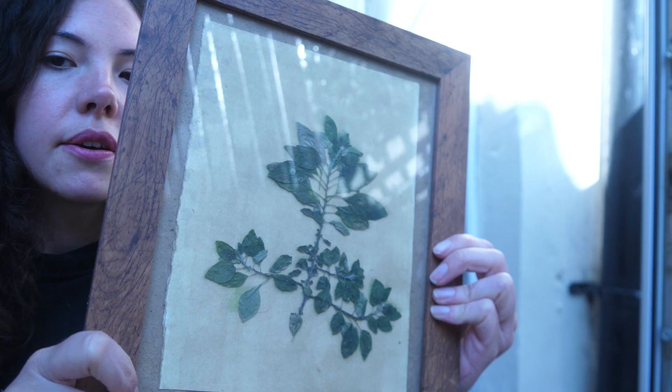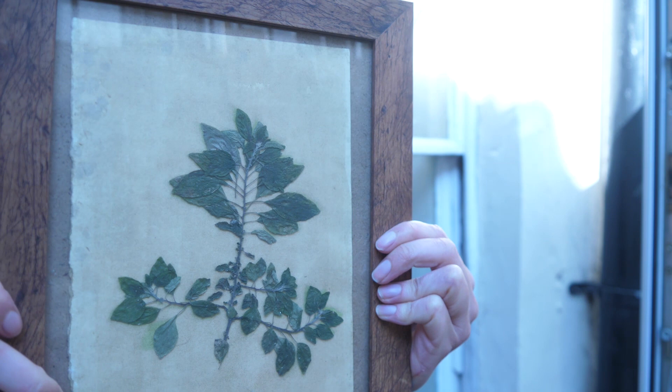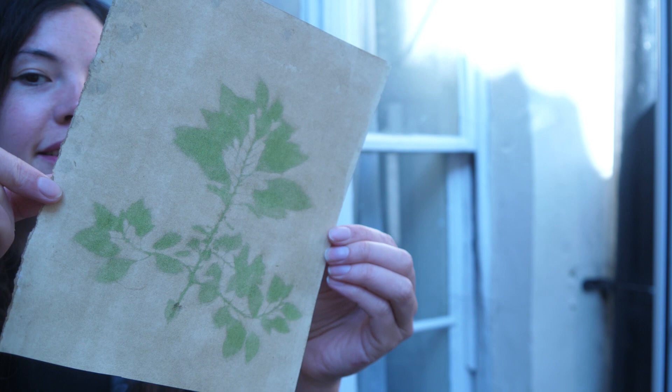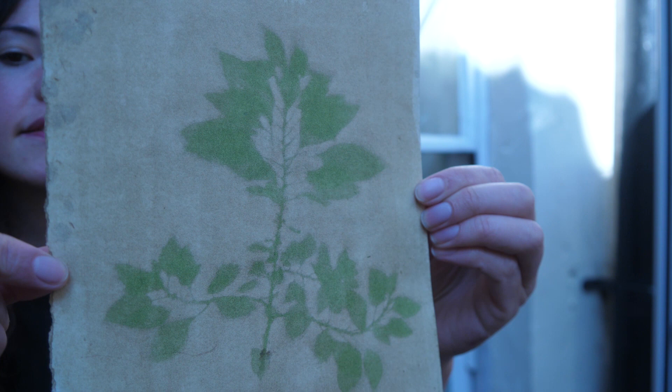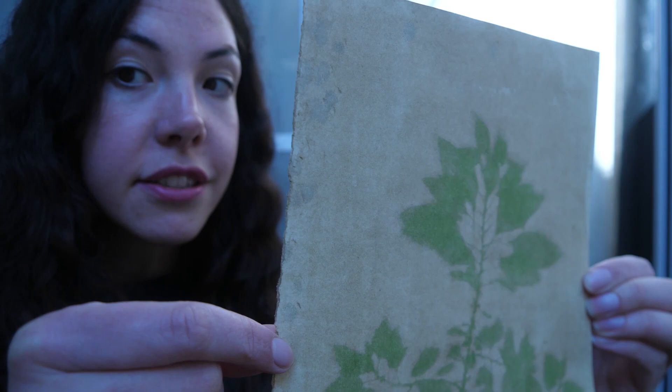This anthotype has been exposing for about two days already, put in direct sunlight, and now we're going to take it out of the frame to see what it looks like. The anthotype has come out really well — where the sunlight hit the paper it's gone a bleached green colour, and where the light was hidden underneath the leaf it stayed that really strong green colour. That's about two days of sunlight, roughly six hours each day. I'm really happy with how that came out.